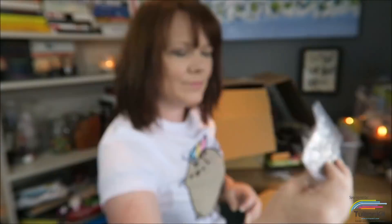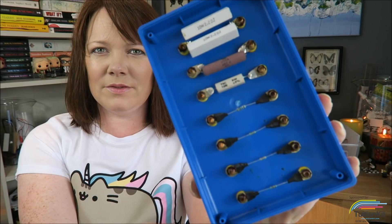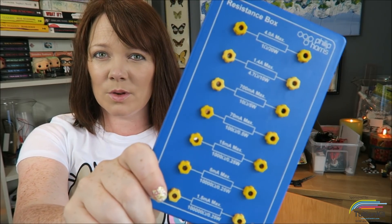Ray boxes — in school, about 50% of them only ever work. Well, now I have my own, so I can do all of the reflection experiments here for you. More crocodile clips. Tiny spatulas. Circuit kit with a load of different resistors in the back, so we can look at Ohm's law in action.